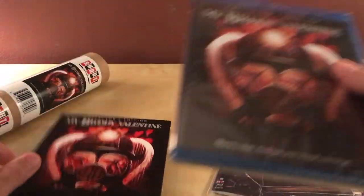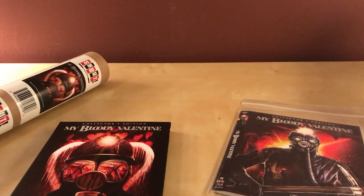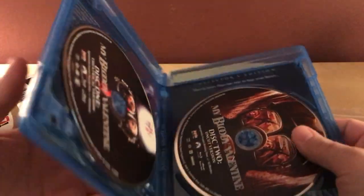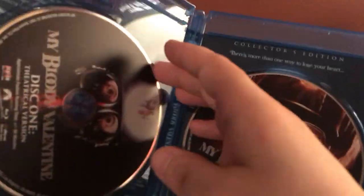Feels like it's a regular case. Sometimes they have the cheaper cases and I don't like that, but this feels normal, so hopefully it is. Like I said, I've only seen this once — I just kind of rented it on Voodoo, saw the regular version of it. But I have not seen the uncut version, so I'm looking forward to checking that out.